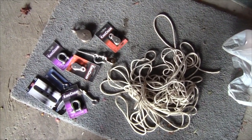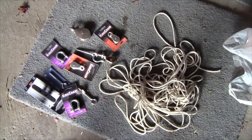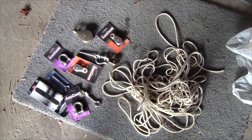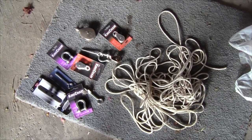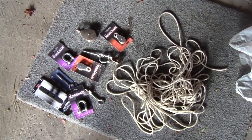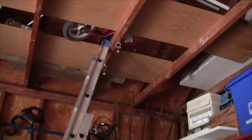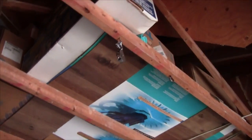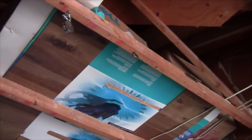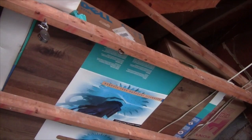Yesterday I spent some time gathering and buying all the parts needed for this project. Now that the design is figured out and the calculations are confirmed, I'm ready to build. I've got all the hardware that needs to be installed up on the rafters — two pulleys at one end, another pulley at the other end, and a hook where I'm going to tie the end of the rope.